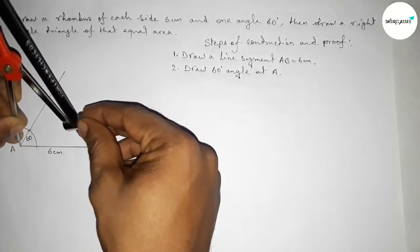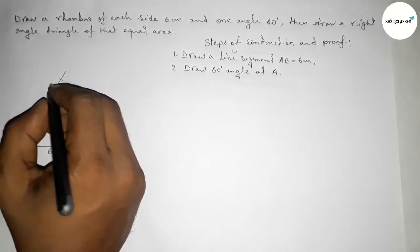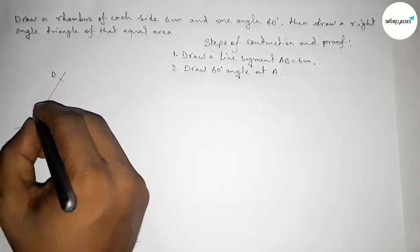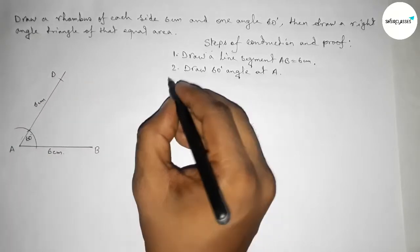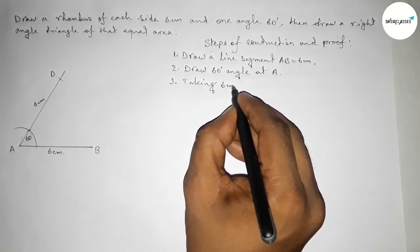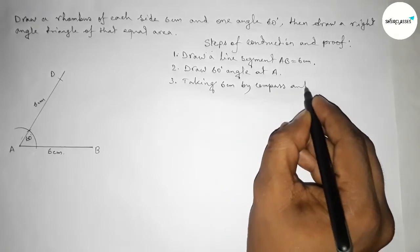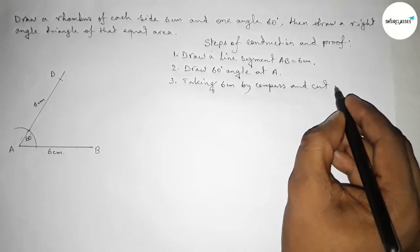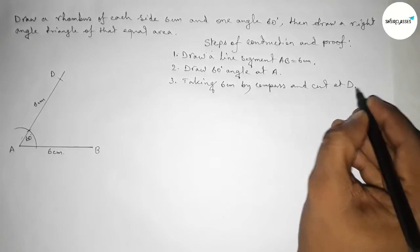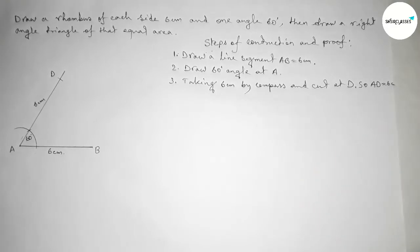Taking the length AB equals 6 centimeter by using compass and cutting here, taking point D. So AD equals 6 centimeter. Step three: taking 6 centimeter by using compass and cutting the line at point D, so AD equals 6 centimeter.